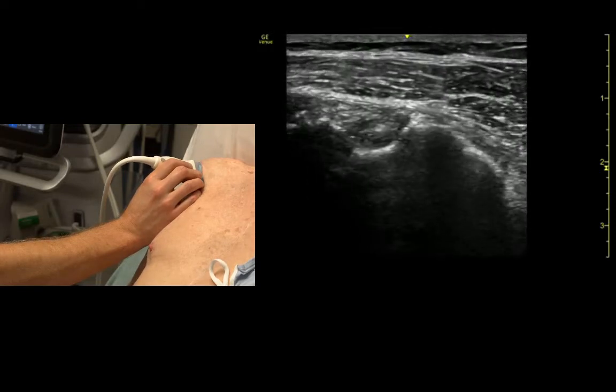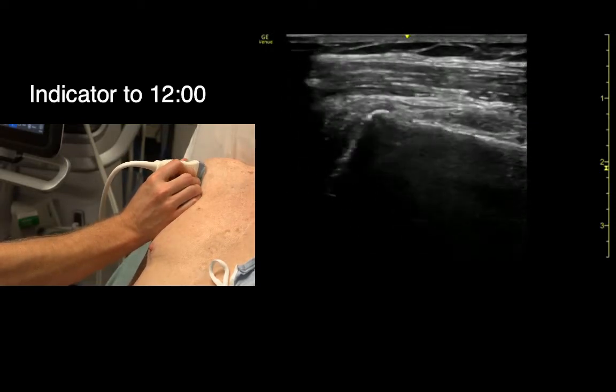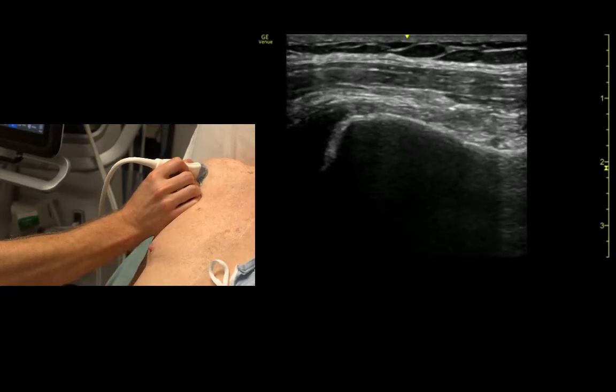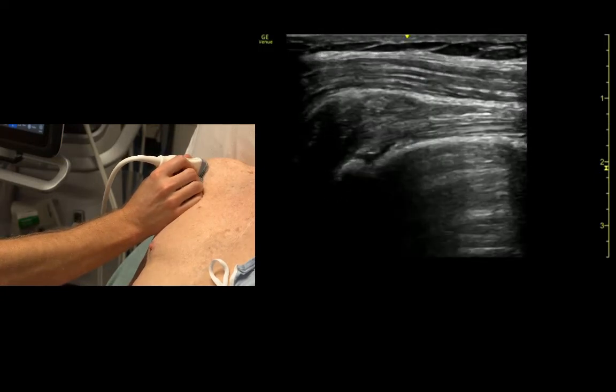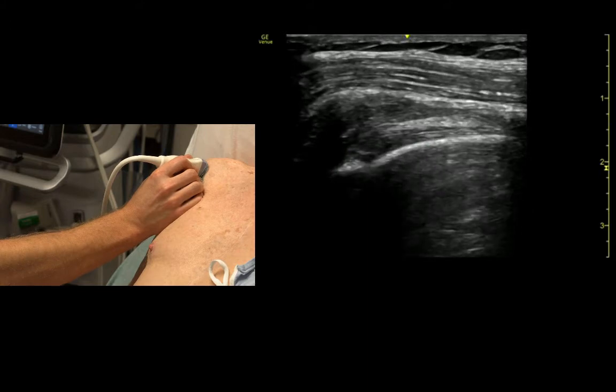If we rotate clockwise we can identify the bicipital tendon in long axis, sitting in the bicipital groove.